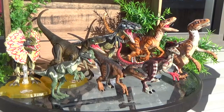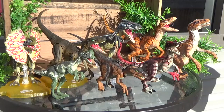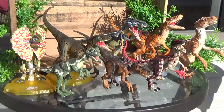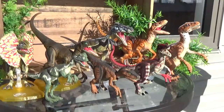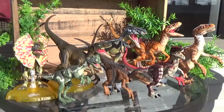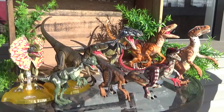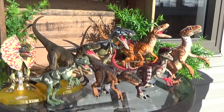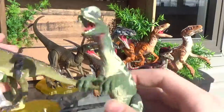Hey everyone, and welcome back to another Jurassic World video. Today we'll be taking a look at the Amber Collection lineup and comparing them to their original figure counterparts. I think it's very interesting that there's quite a lot of similarities, sometimes in size or patterning, in comparison to the old Kenner and Hasbro figures, and I'd like to point out a lot of those differences as well as similarities in this video.